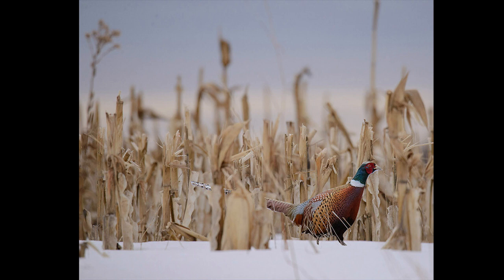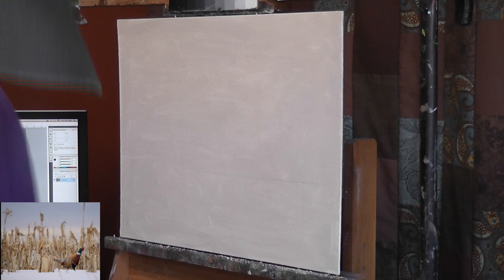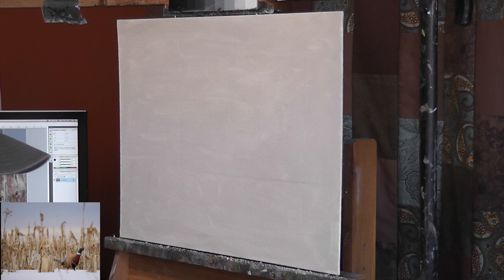Hey everybody, Hawker Studios here. I'm going to walk you through another painting that I've just finished. Here's the reference — it's kind of a Photoshop job. The corn and the pheasant were photographed separately and I just stuck them together.